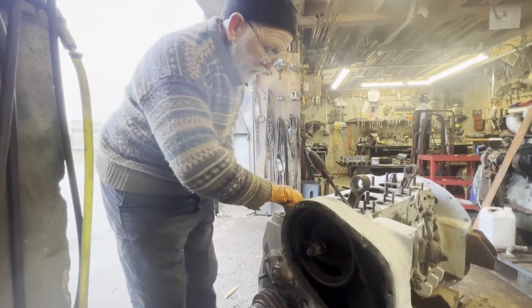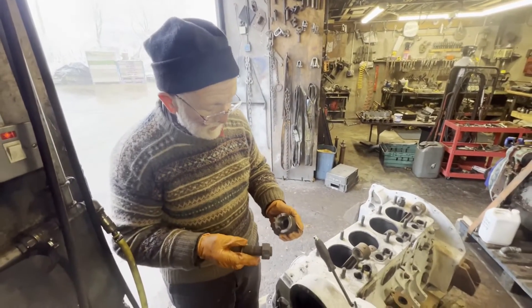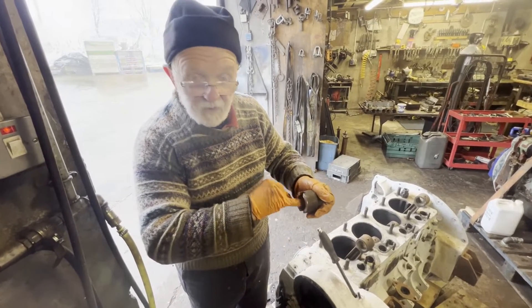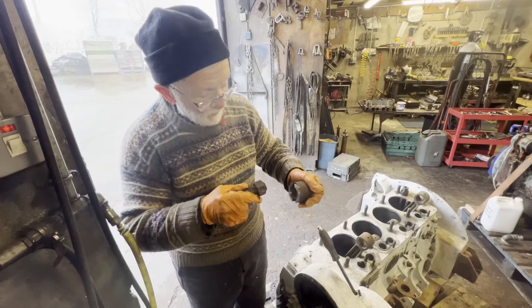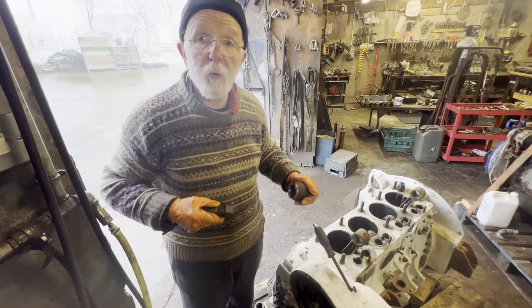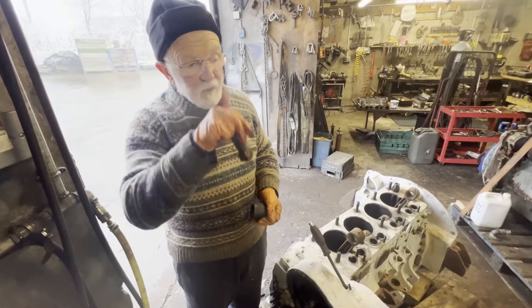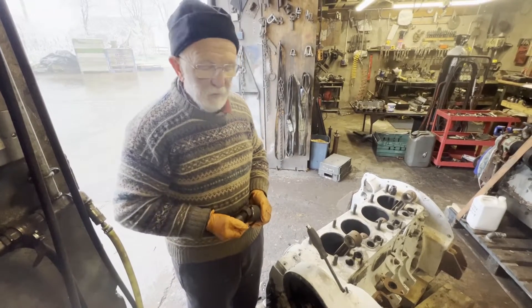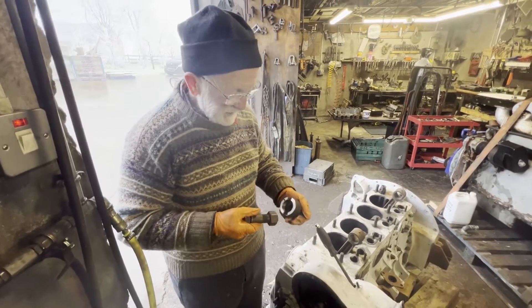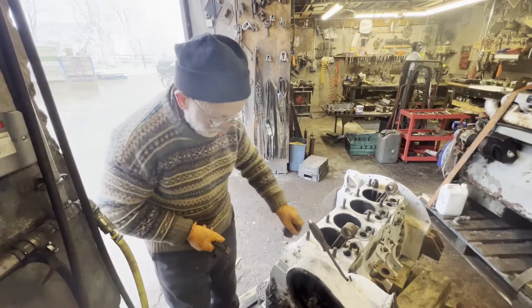What we had to do — unfortunately because the job's already finished I can't show you exactly — was get a big nut like this and weld it into the inside of this adapter here. Then we got a screw, screwed it in, and that pulled the whole lot off. Plus a good deal of heat, a good deal of swearing and cursing and jumping up and down, and all sorts of hassle. But we got there eventually and this came off. Then the timing cover came off, no problem.